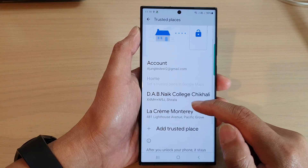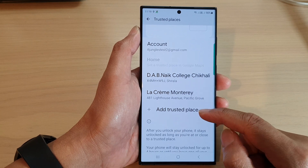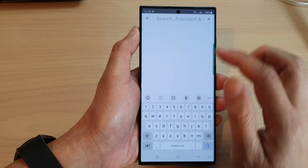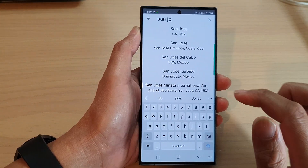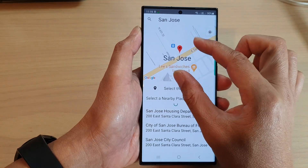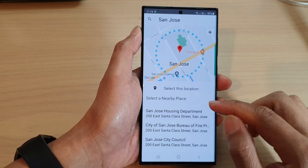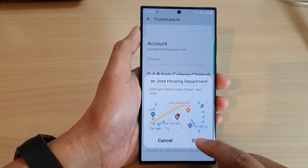Now we're adding an additional place. If you want to continue adding more trusted places you can do that — put in the address, then zoom in or zoom out to draw a circle of where the trusted place will be. Select an address and then tap on OK.